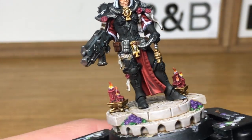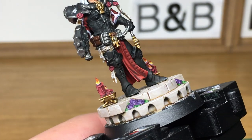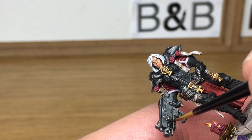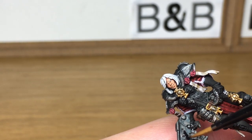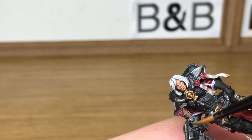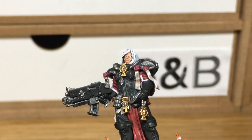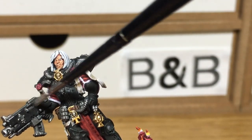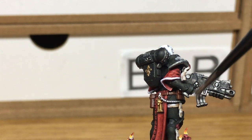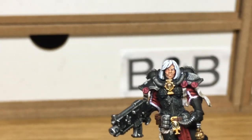Now I'm going to be using Vallejo Black — this is just to redo all the black on the armour and on the bolt gun, just to make sure everything's got that nice matte black finish. Next up we're going to use a little bit of Necron Compound. I'm going to use this just to do the edges of the bolt gun and also the edges of the silver to bring out a bit of shine. When using Necron Compound, get a little bit on your brush, rub the excess off onto a bit of paper, and then just lightly dry brush that over the top — it will really bring a shine to all the metallics.